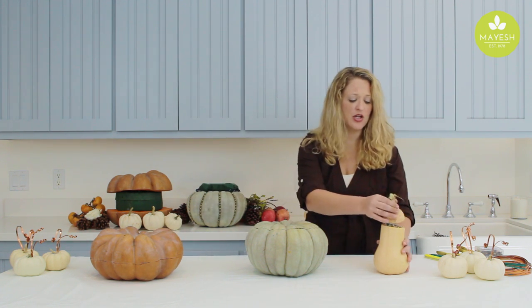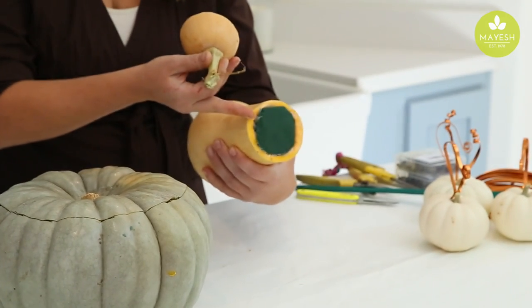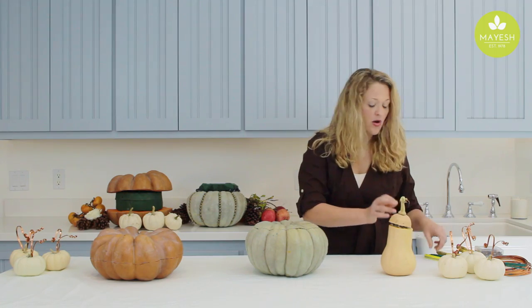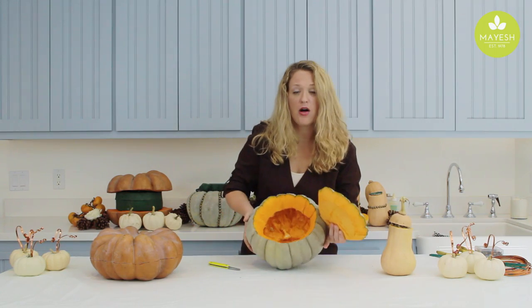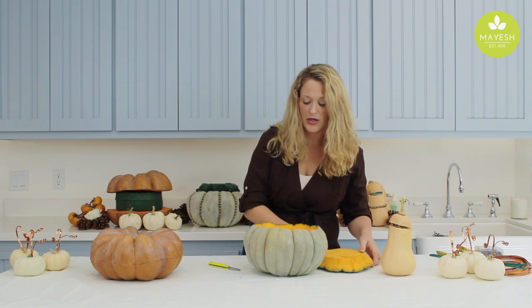I've prepped the butternut squash by just scraping out the inside, I've lined it with plastic, and I've got some wet foam in there. I've also cleaned out my Jaredel — beautiful — all prepped and ready to go. I have my foam ready, so we'll get that one going.